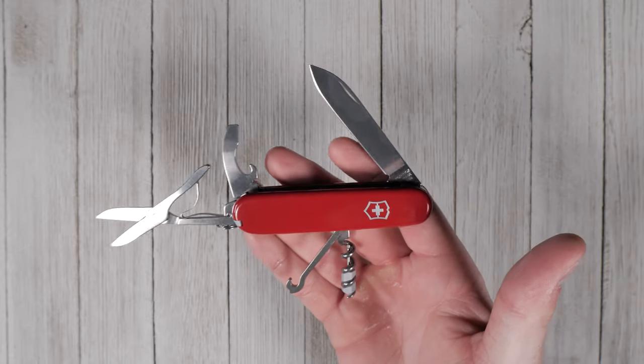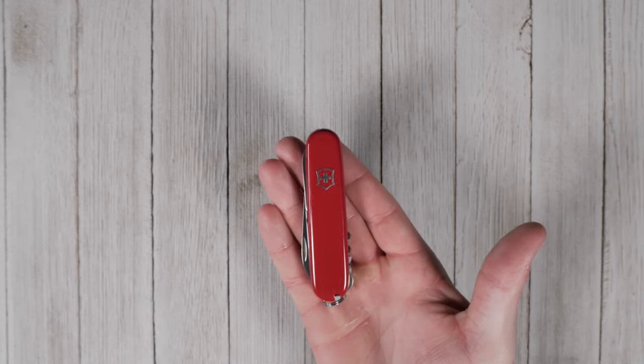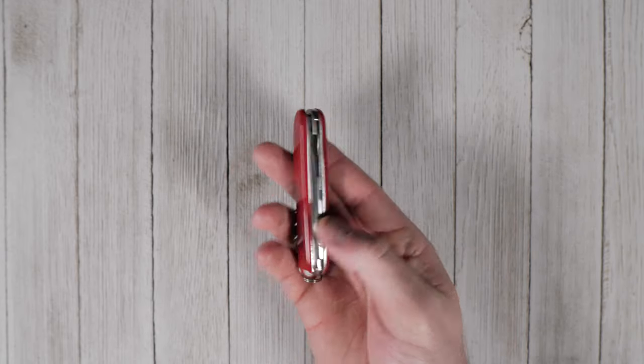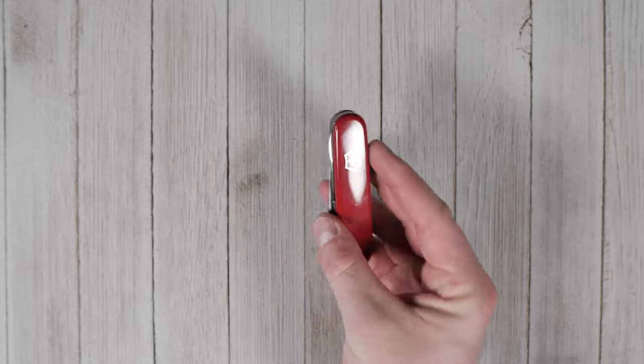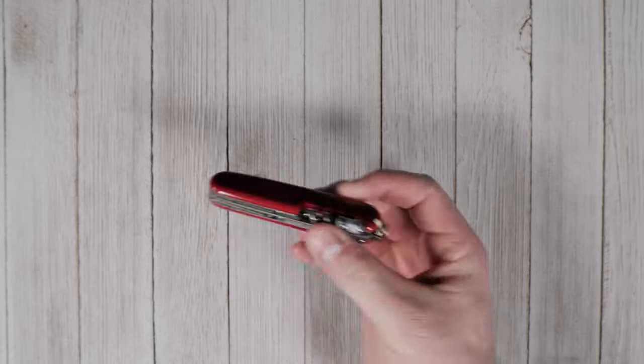Offering a tool for nearly any EDC need, the Victorinox Compact is a simple solution for freeing up pocket space. Its lightweight design and classic looks are sure to satisfy even the most particular knife nerds. The Victorinox Compact is covered by a lifetime warranty and is made to last. If you haven't added one to your rotation, click the link in the description.